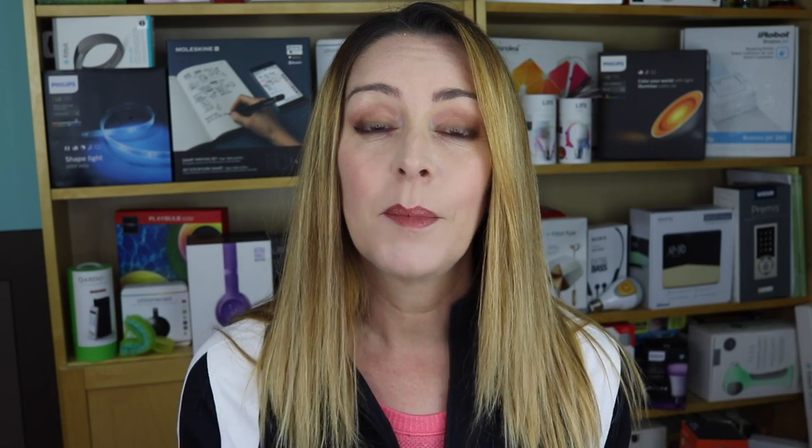I'm Erin from TechGadgetsCanada.com and I recently had a chance to try out some new headphones from Bleak for this sponsored post, and I want to thank Bleak for supporting the blog and the YouTube channel. While they are sponsoring this video, they've not told me what I can or can't say about their headphones, so these thoughts are all my own.